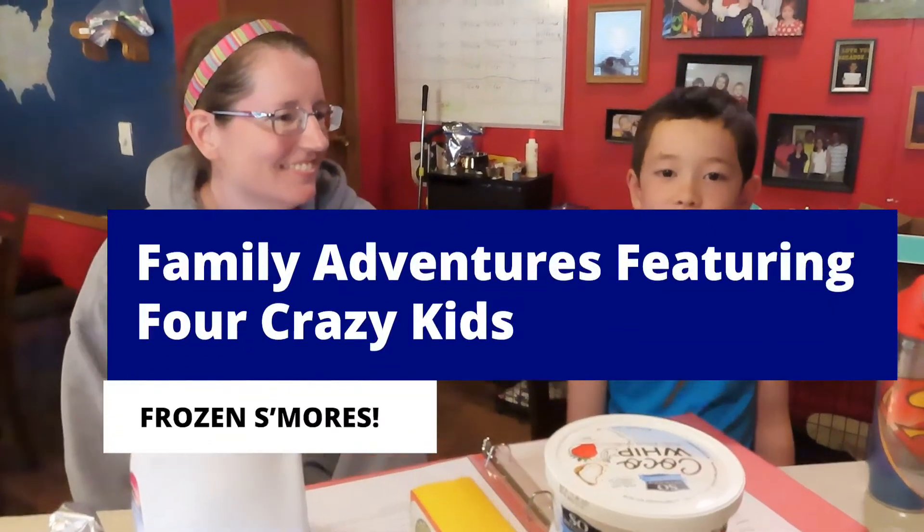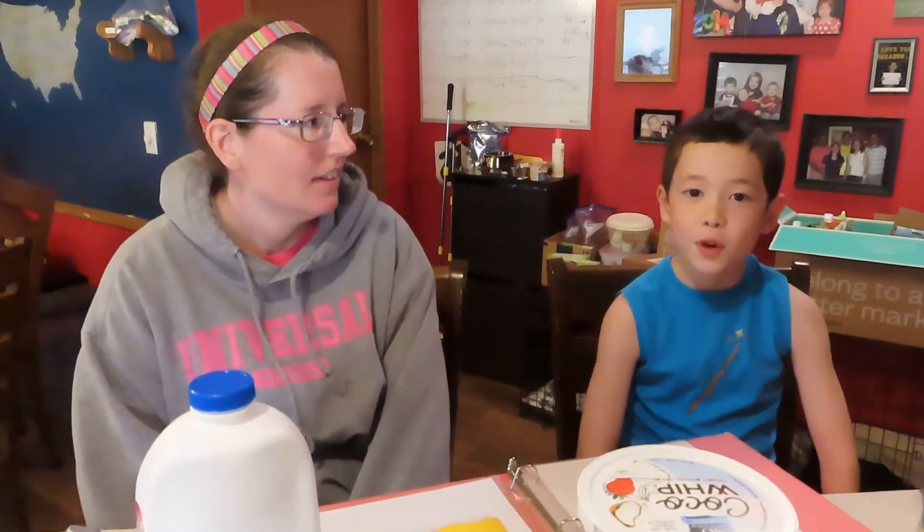Welcome to Family Adventures featuring 4 Crazy Kids! Today we will be making frozen s'mores. Before we get started, I wanted to mention to hit the subscribe button and that bell notification button so you won't miss out on any future videos.